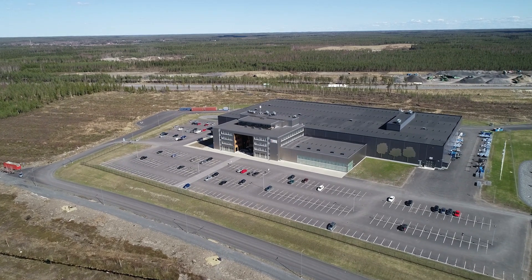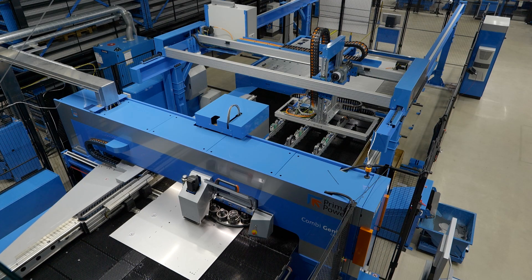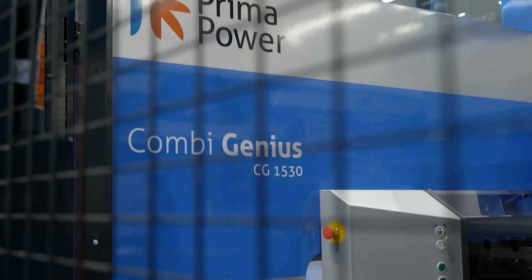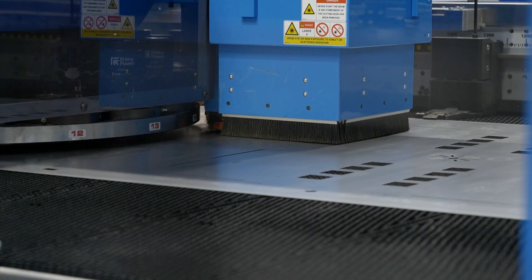We've come to the Prima Power Factory in Finland and we're in front of what looks like a punch machine, but it is so much more. This is the Combi Genius. The Combi Genius is based off Prima Power's servo-electric punching technology — behind the skin it is a servo-electric punch — with a laser cutting head added to it.